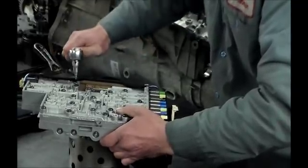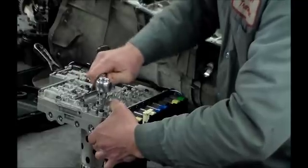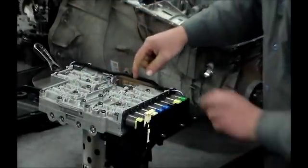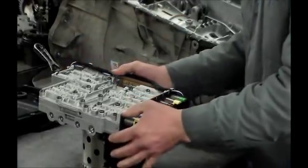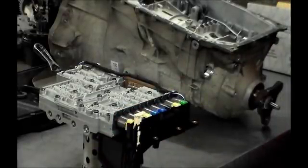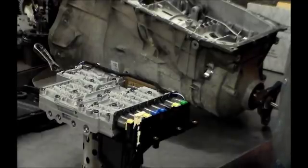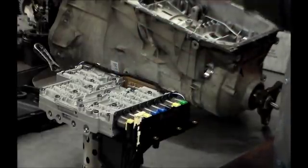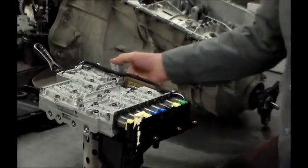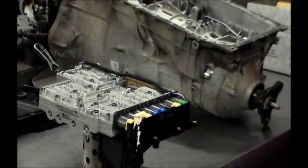About 85 inch-pounds here. So we have our new solenoids in — our sub-harness is all plugged in. Again, this is the 6HP26 with the E-Shift valve body. It does not have the conventional shifter like an end-shift valve body does. This rod is actuated by solenoids, which moves the internal linkage to release park. Thank you guys for watching — have a great day and we'll see you next one.